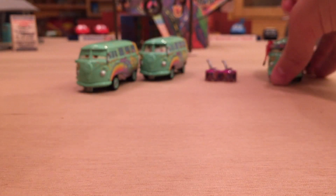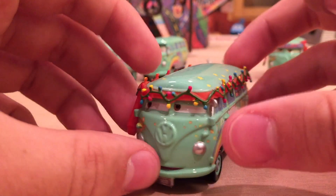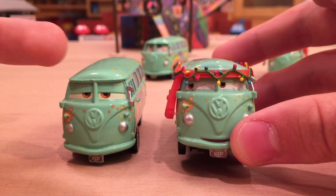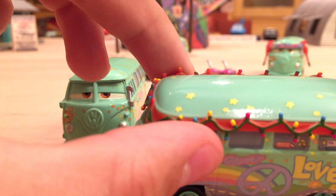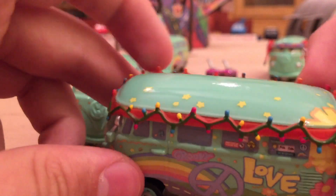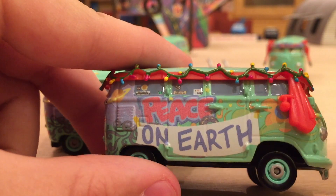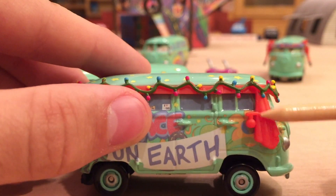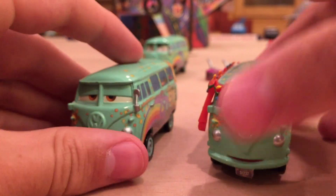Now let's move on to the Christmas Fillmore. I assume this takes place between the events of Cars 1 and Cars 2. This one's pretty sweet — he's got a completely different expression, looking off to the left, with the same license plate. His Christmas addition is a red band going all around with Christmas lights in red, blue, and yellow. All the way around there's also a banner that says "Peace on Earth," referencing the Christmas song. This is one of my favorite versions of Fillmore, though not my absolute favorite.